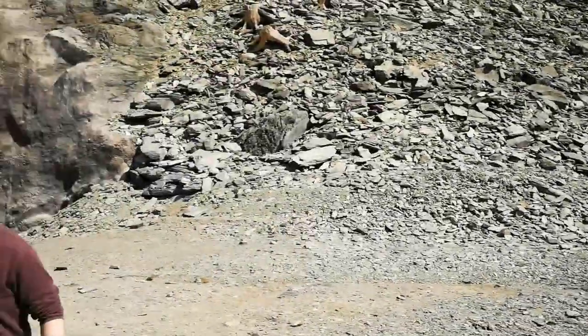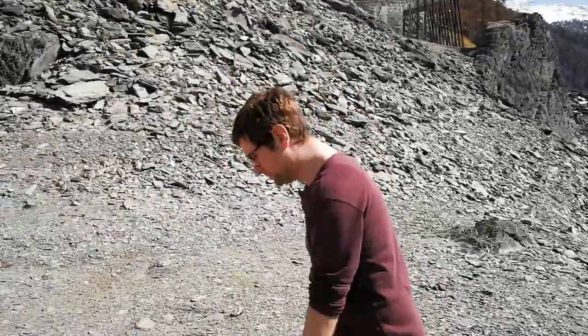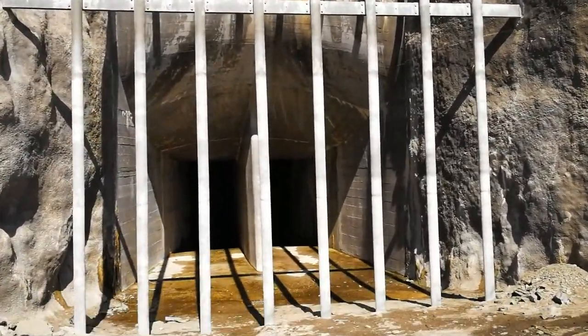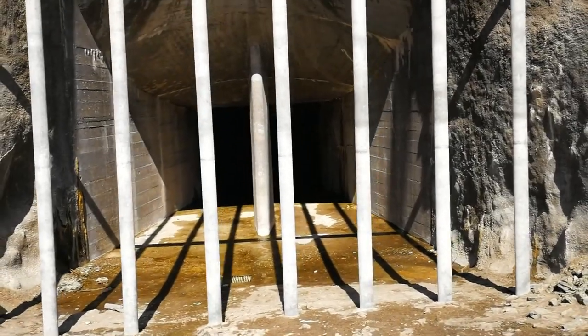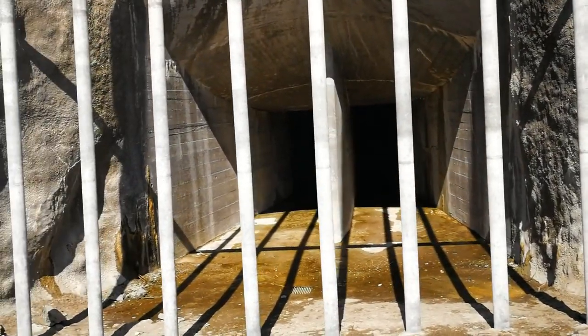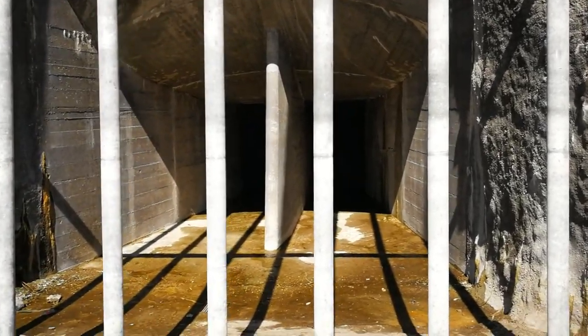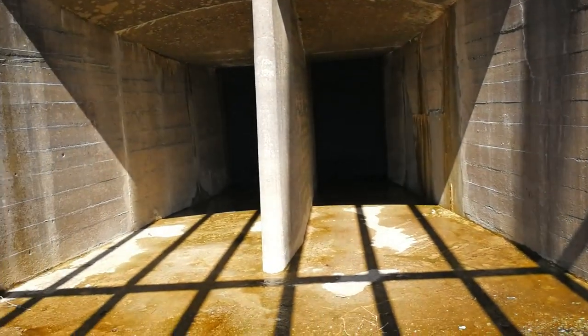And here is Giuseppe at another tunnel where the water can go out of the lake. It's really rare to have a look at these tunnels — normally they are fully covered with water. It's huge.